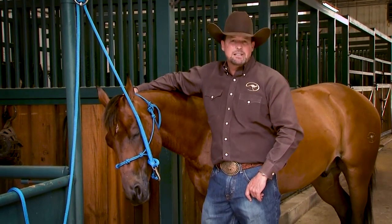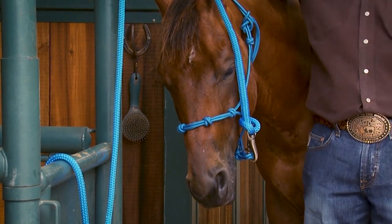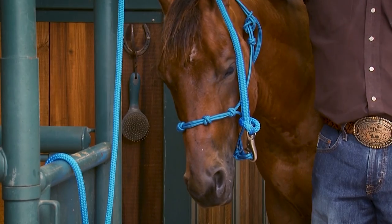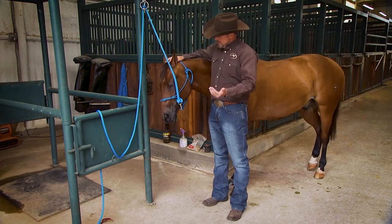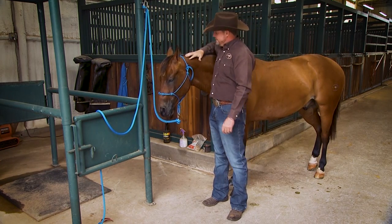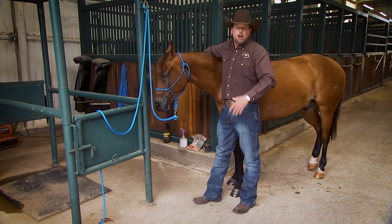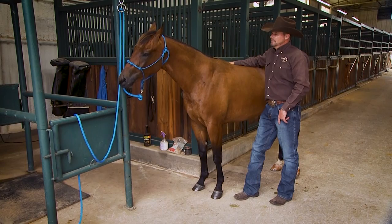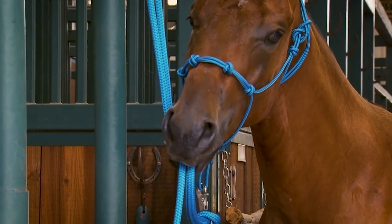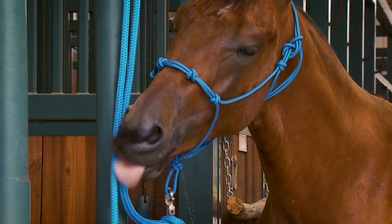Tying them up with a chain will typically stop that behavior. Honest to God, it's just something that most horses grow out of — just like when you see a toddler teething and they want to put everything in their mouth, you don't really get too upset at them because it's just a stage of life they go through. Now over here near Ben's, I'm just kind of loving on him and he's not doing it. But when I was ignoring him he went to chewing on the lead rope. Overall I just ignore it, but if it starts destroying my tack, then I tie him up with a chain.